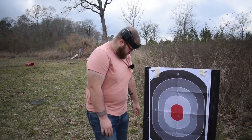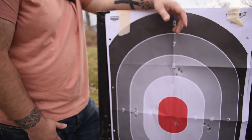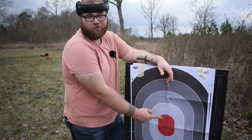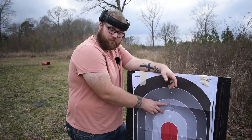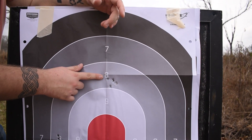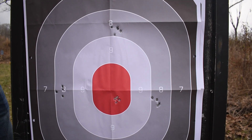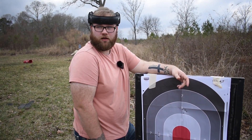Look at that — the EOTech was last sighted in for 115 grain, but somehow the 124 grain hit the eight and the 115 did not. Same with the Glock — I was aiming dead center, it hit low and right with both, but the 124 grain was much closer than the 115. I don't know what's up with that. But there you go — 115 grain versus 124 grain when sighted in for 115. Maybe I was actually sighted in for 124 and didn't know it.